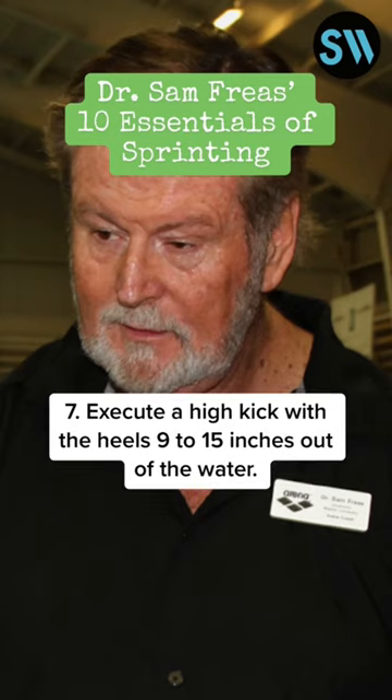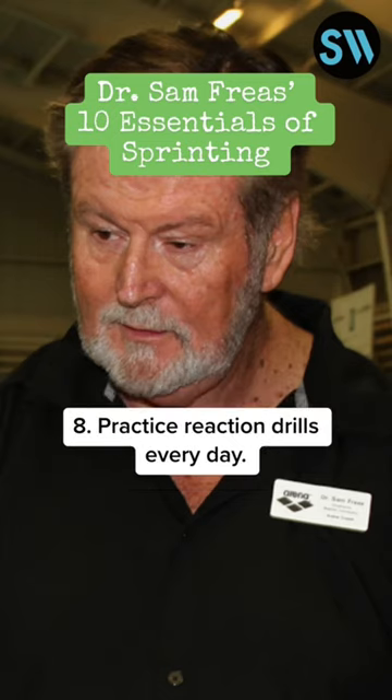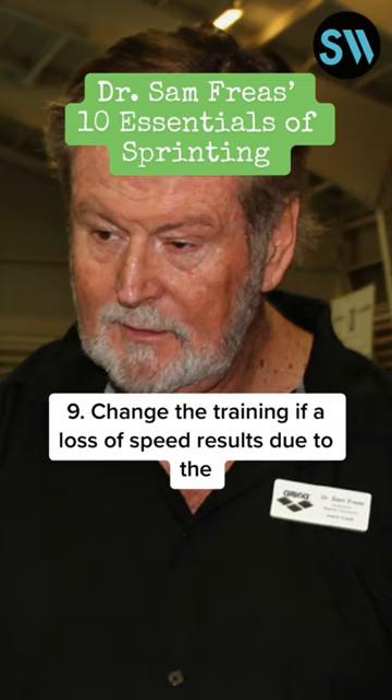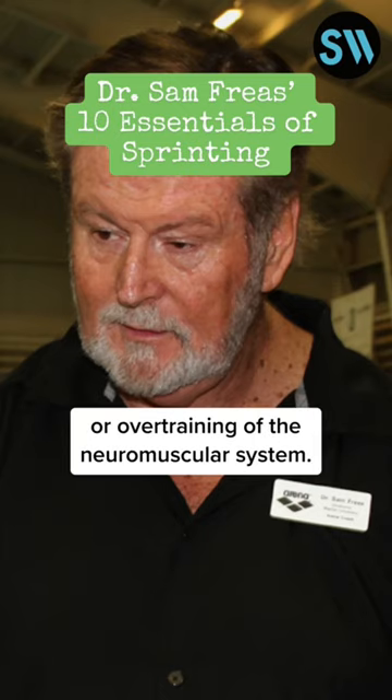7. Execute a high kick with the heels 9 to 15 inches out of the water — this gives better body position. 8. Practice reaction drills every day. 9. Change the training if a loss of speed results due to the trashing of the cardiovascular system or overtraining of the neuromuscular system.